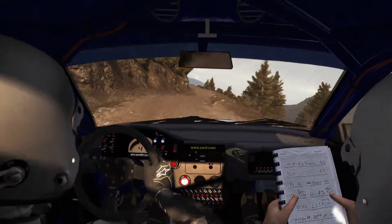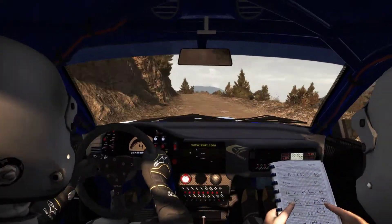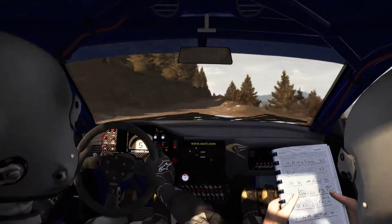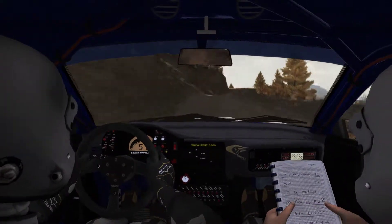Don't cut, left 6, in 2, left 6 long, 80 over bump, right 6. In 2, left 6, in 2, right 5 tight, don't cut.